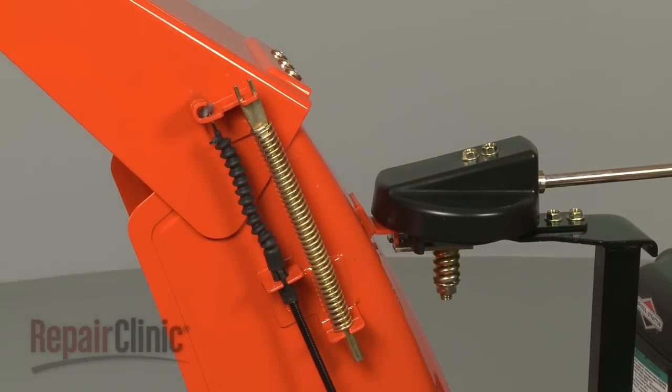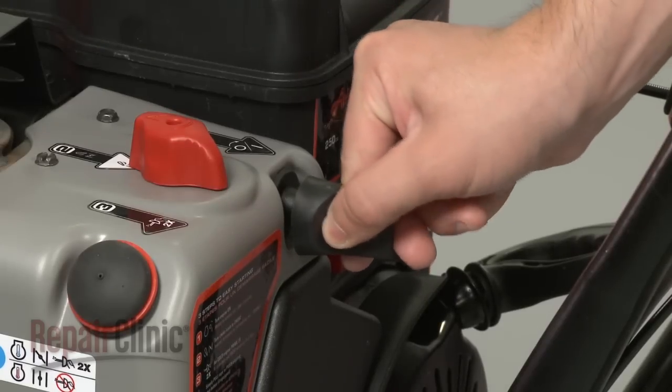With the new impeller installed, you can now return the start key to the snowblower's engine.